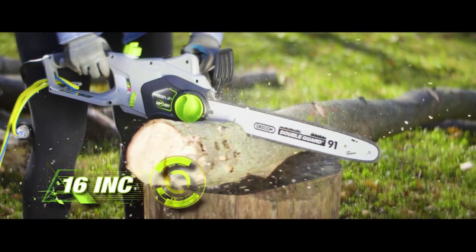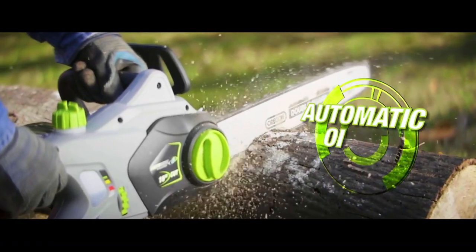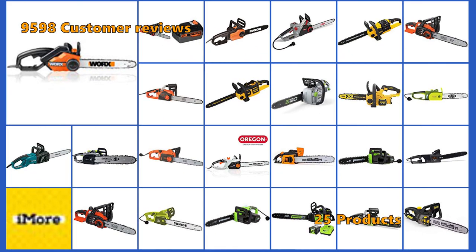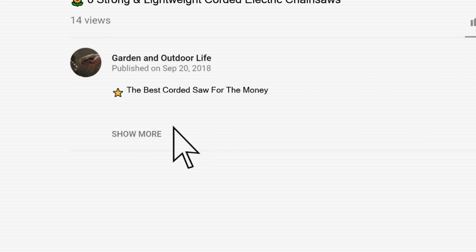Corded electric chainsaws are best used for sprucing up trees, trimming limbs, cutting small logs, and other cutting tasks around your home or yard. We have analyzed 9,598 customer reviews and looked at 25 products to give you this top 5 video review. Price and product details can be found in the description below the video.